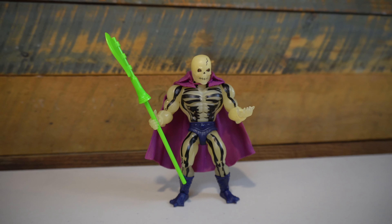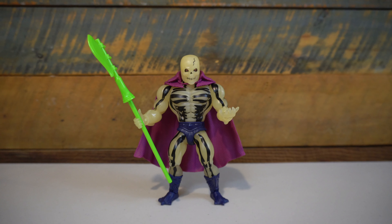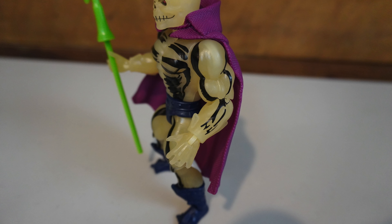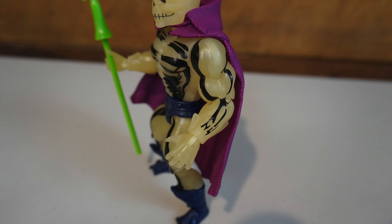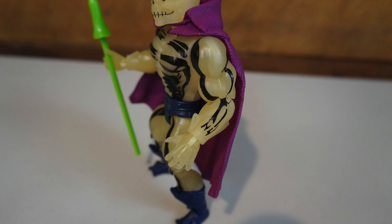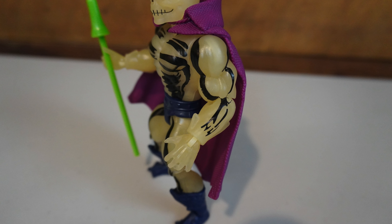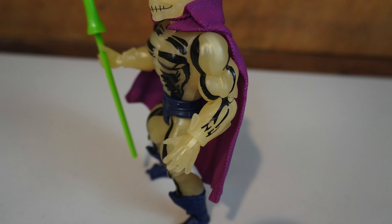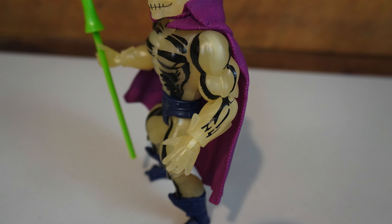We've already gotten this specific accessory in the Masters of the WWE Universe Undertaker figure, but in purple. It's a lot squishier than the one that came with Scareglow, which I think is good. I don't really like the feel of the one that came with the Undertaker, but still it's neat. You have a purple version if you want to switch it out with the Scareglow here, but I definitely prefer the green one.